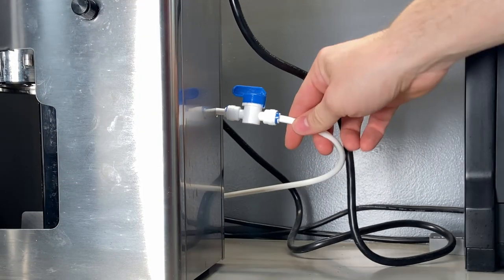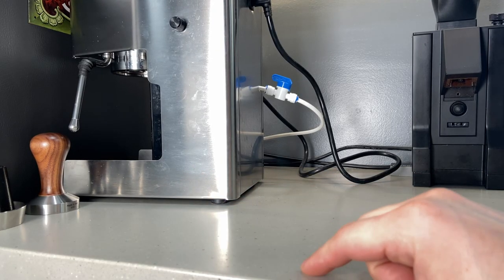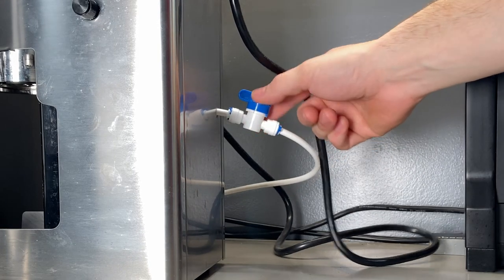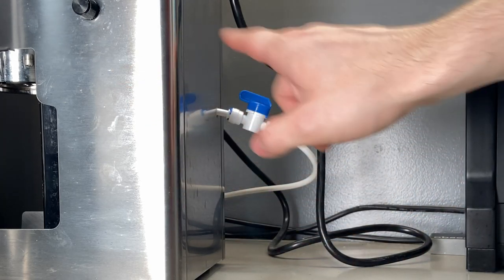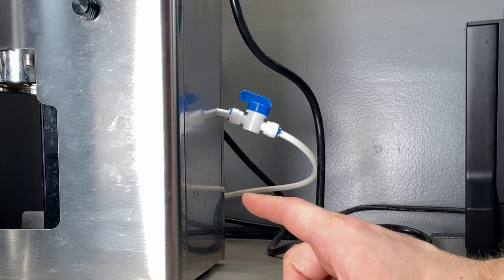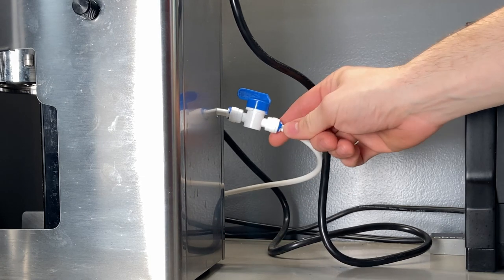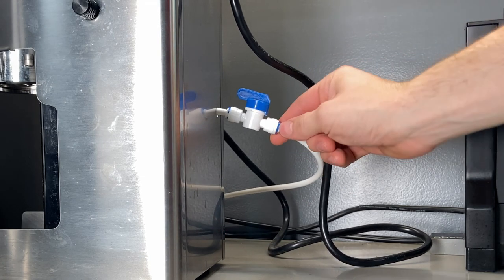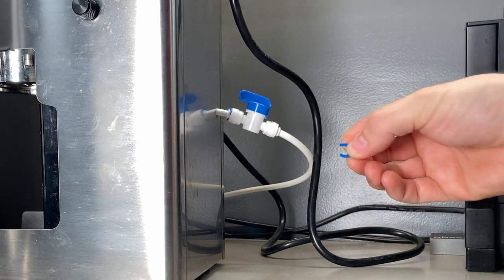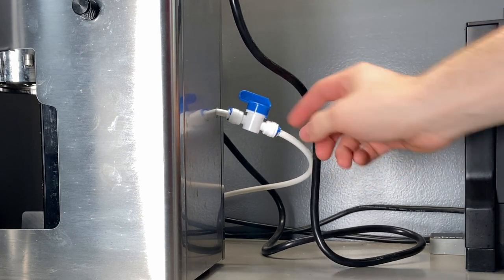So what I've got is this connected to my water line that's running to my fridge. The kit came with a shut-off valve, an elbow, a quarter-inch T fitting all the way around, a three-eighths to quarter-inch adapter — they're all SharkBite fittings — and it also came with these little tabs that you push in so the SharkBite can't be disconnected.